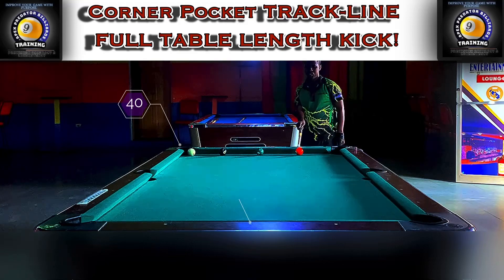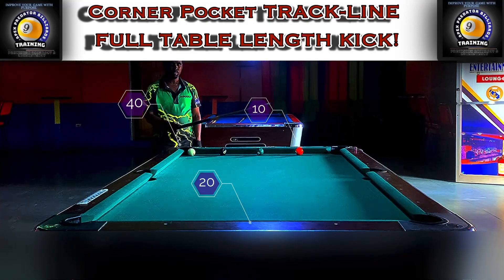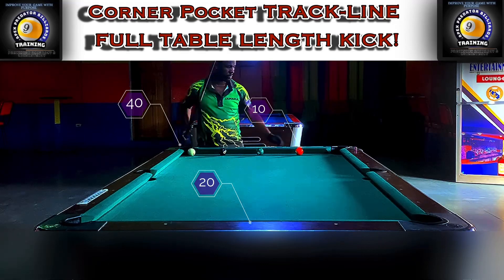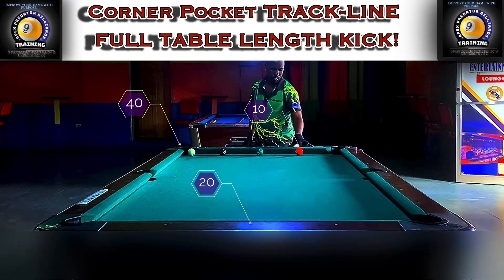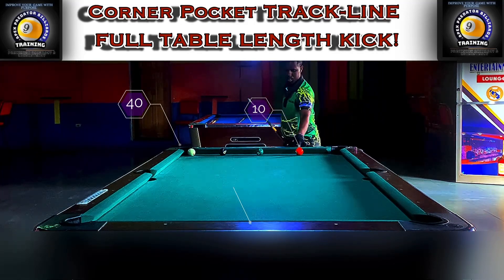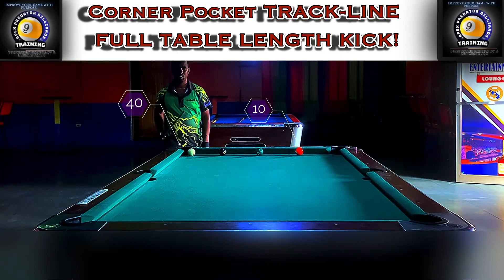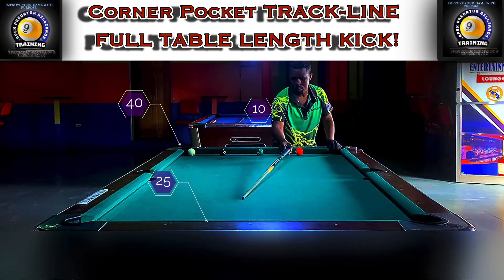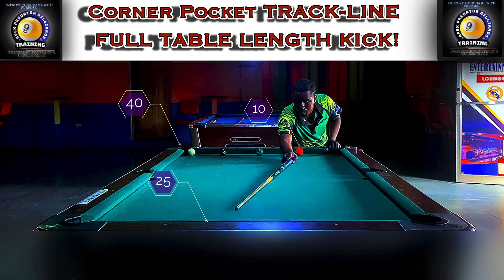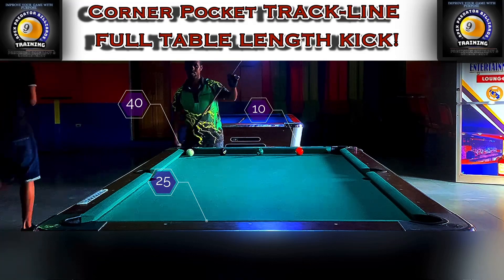Now we're moving on to the second aspect: kicking from the corner pocket. All shots are with reference to the corner pocket — we're finding the track lines from the corner pocket to any diamond on the table. We've completed segment one, kicking from corner pocket to corner pocket via the diamonds on the short rail. Now we're kicking from the corner pocket to diamonds on the short rail. The cue ball value is at 40 and the ball I'm trying to kick at is at 10.